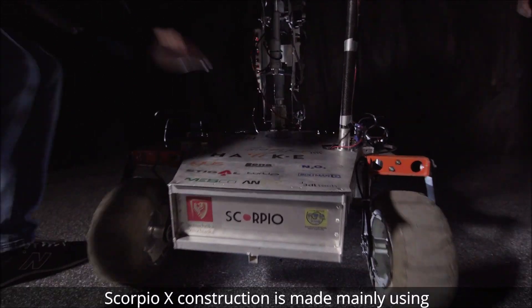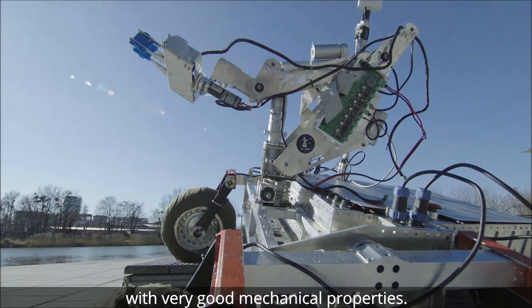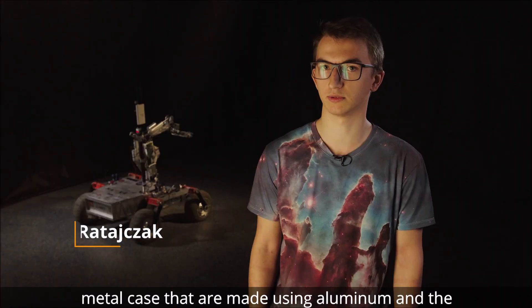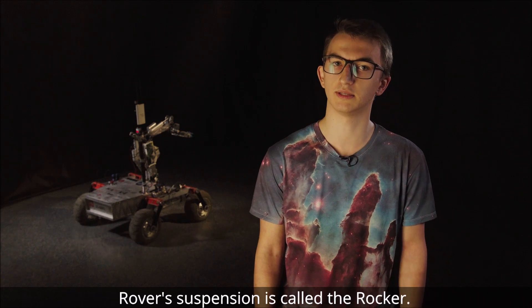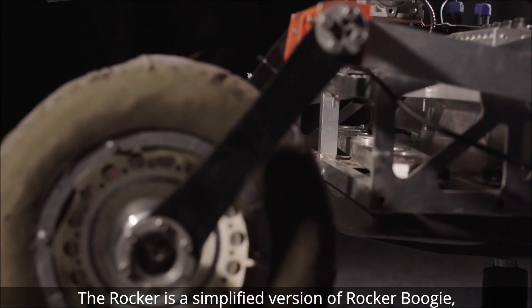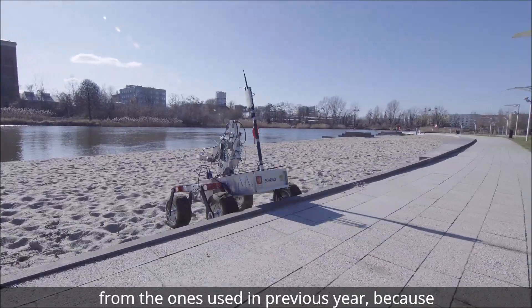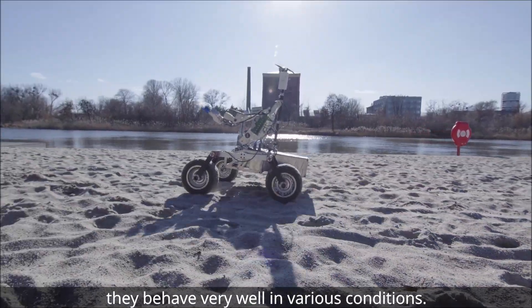Scorpio X construction is made mainly using aluminum and lightweight polyamide materials with very good mechanical properties. Main elements of the rover are a metal frame and metal case made using aluminum, and the drive module which is equipped with one kilowatt BLDC motors. The rover's suspension is called the rocker — a simplified version of rocker-bogie which is being used in the Curiosity Rover. We decided not to change the suspension and drive module from the ones used in the previous year because they behave very well in various conditions.